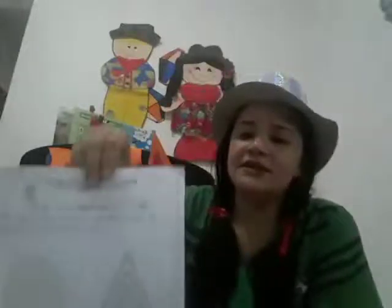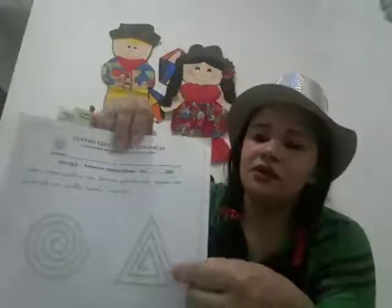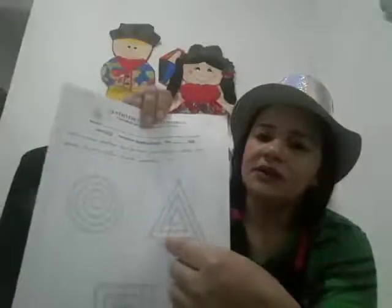Depois nessa aqui. E depois, passem o dedinho nessa aqui. Passaram o dedinho nessa tarefinha? Muito bem! Agora, vocês vão pegar o lápis. Tia Fran, pode ser o lápis? O giz de cera? Pode. Tia Fran, pode ser o lápis preto de escrever? Pode também. Vocês vão passar, vocês vão cobrir todo o desenho.